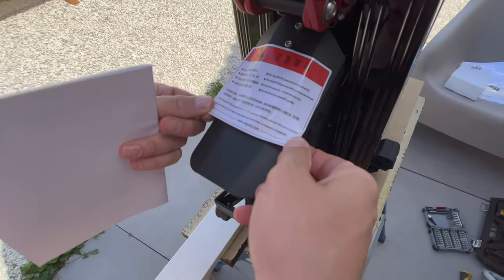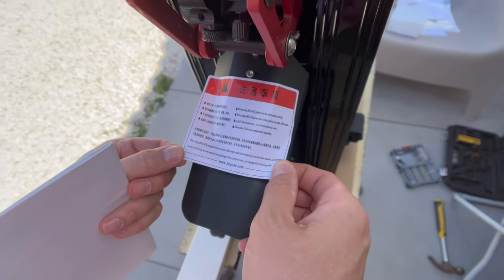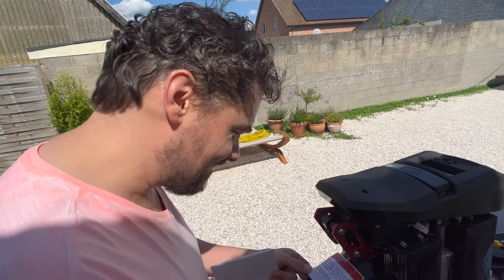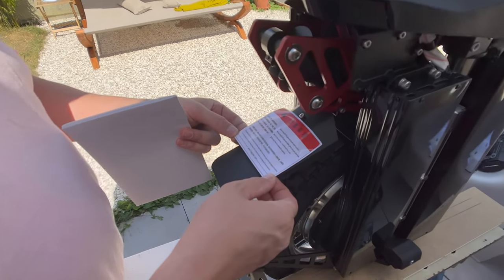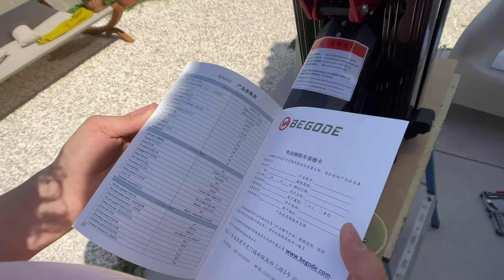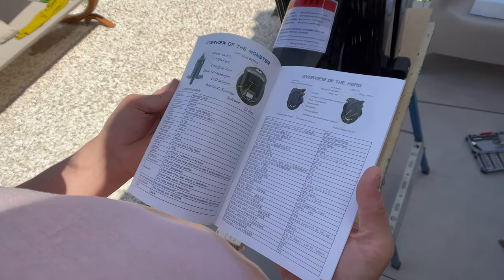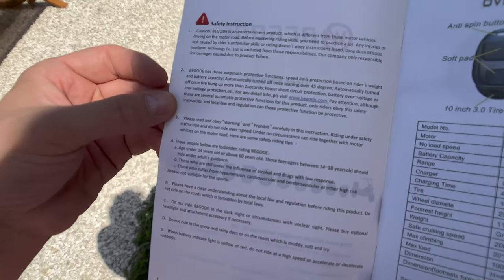We found a warning that says: 'When riding Begode, unexpected situations and sudden danger might be encountered' — I think that's what we're looking for! 'Please ride with caution.' That's why it goes 90 kilometers an hour and needs suspension. Also: 'Any behavior not following the user manual causing damage to life or property — our company will not be responsible.' The manual is mostly in Chinese, but there's something in English too, just explaining their product portfolio.